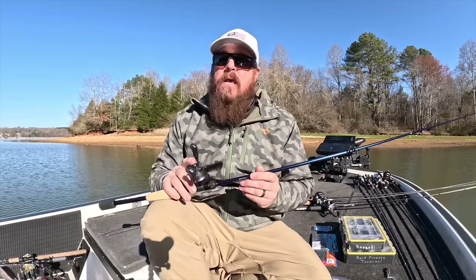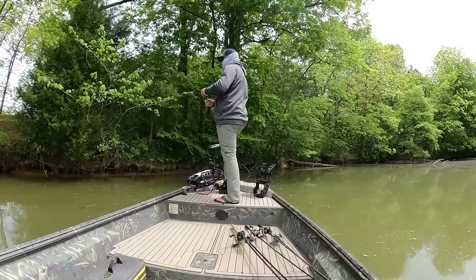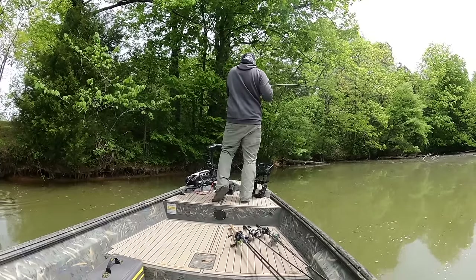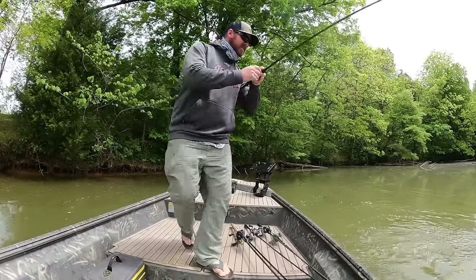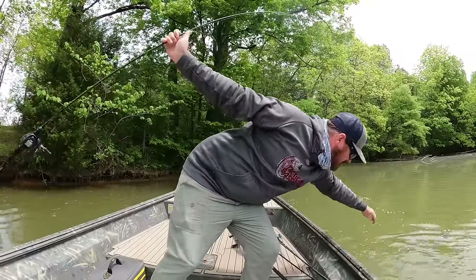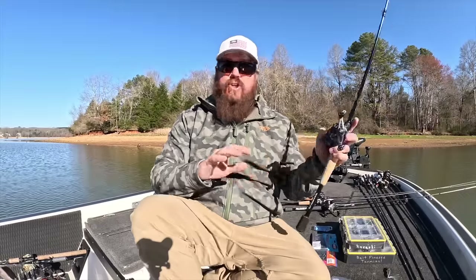But a few years ago, Shimano introduced the Corrado BFS — bait finesse system — they all mean the same thing. That Corrado BFS brought affordability to the U.S. market, and that was all that was missing. That lit a wildfire that has just continued to burn. Bait finesse has been sweeping North America for several years now, and it is unbelievable how much fun this style of fishing can be.